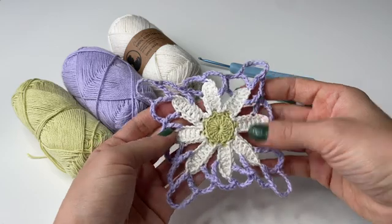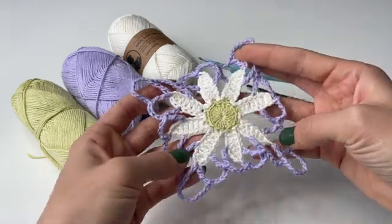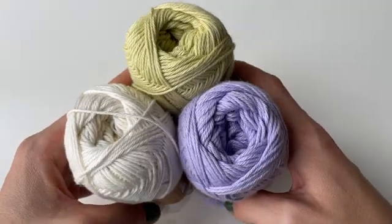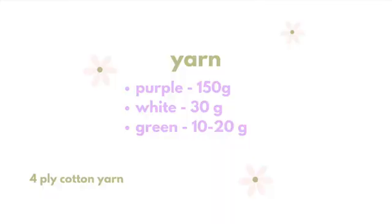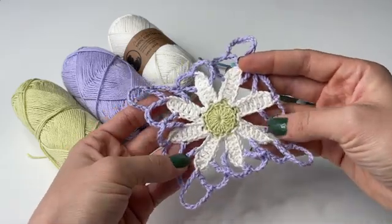Here is the final granny square which I'm going to start by teaching you first for this project. In terms of yarn volumes for each color: for purple I used around 150 grams, for white approximately 30 grams, and for light green I used 10 to 20 grams of yarn. Now let's jump into making the flower granny square.